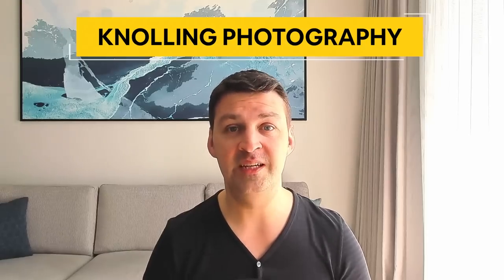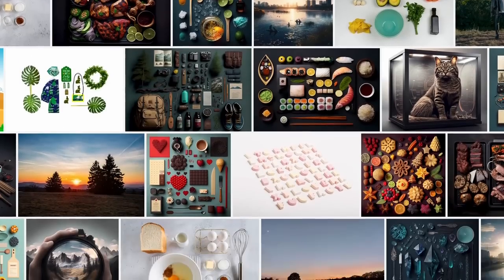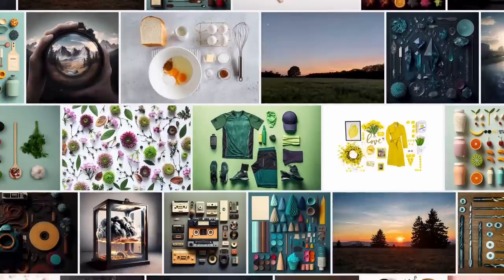The technique was popularized by artist Tom Sachs and is often used in art studios, makerspaces, and workshops to promote creativity and organization. Knolling can be applied to pretty much anything — from art supplies to kitchen utensils — to create a visually pleasing arrangement. Because knolling tends to have such a great aesthetic, it's also extremely popular within photography. Knolling photography is a real thing and stock photography websites are absolutely full of this stuff.